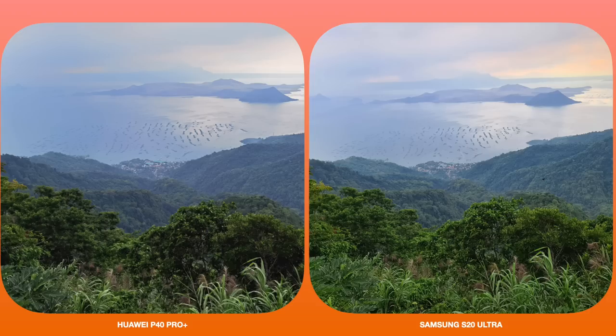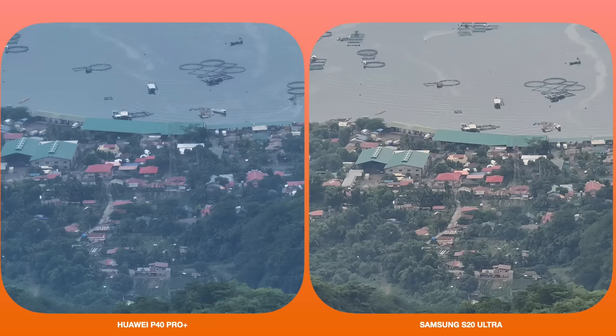The next shot is overlooking Taal Lake with the volcano and a small town near the lake. It's pretty much the same story — saturation and color pop more in the Samsung shot, while you get more detail and sharpness with the Huawei P40 Pro Plus. When you zoom in, the difference really comes out, emphasizing sharpness for the P40 Pro Plus versus color saturation on the S20 Ultra. It's insane that you can literally see what's happening in the town with the zoom shot.